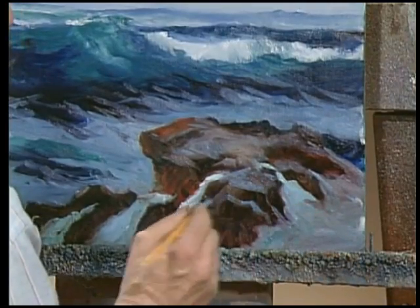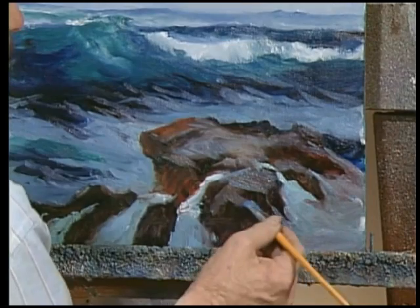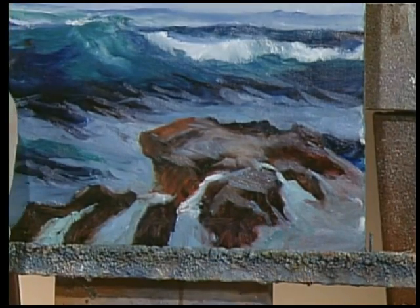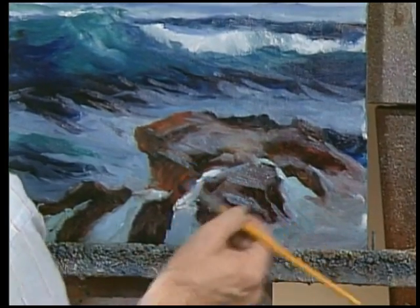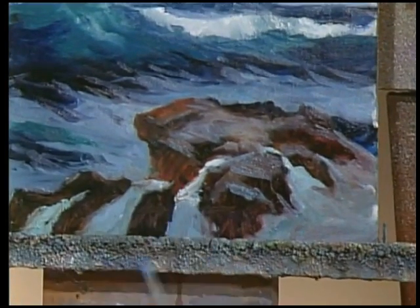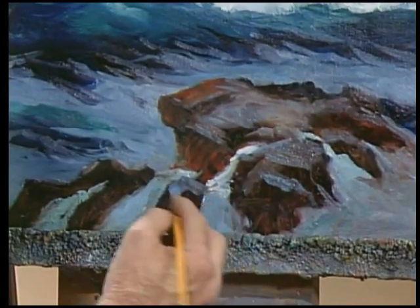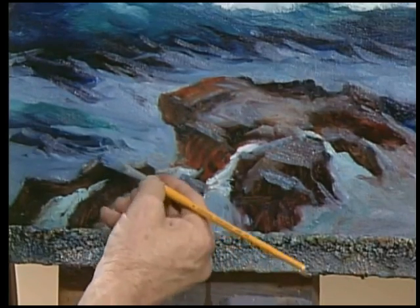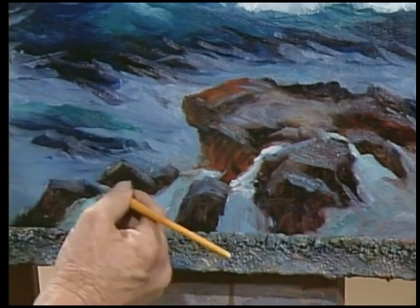This is where you establish other contours in the rock. Say I want a little top here as well as this one. You just simply decide as you go what you want in there. Here we don't have any tops or sides — it's just flat. So in comes a little reflected light, and here's a top. Here's another. And another.